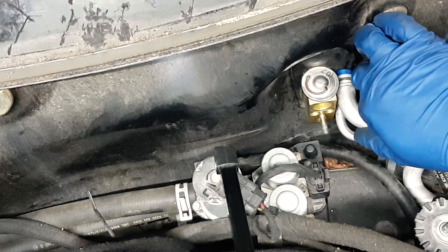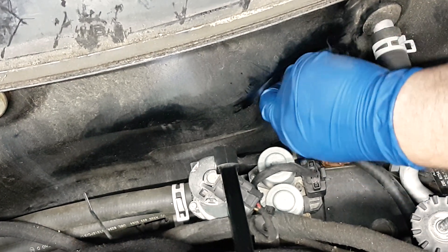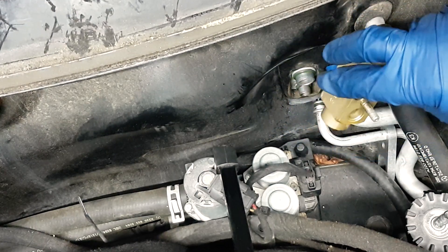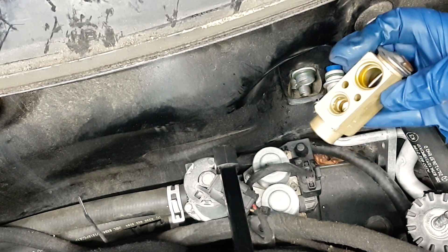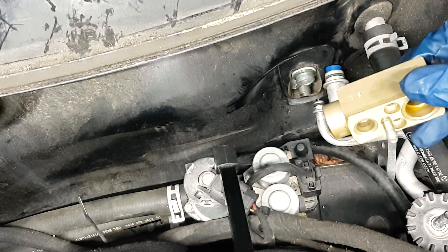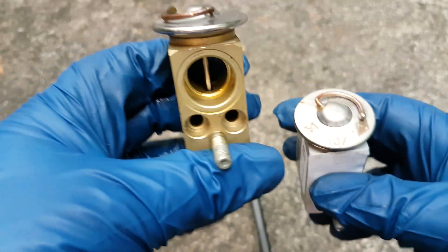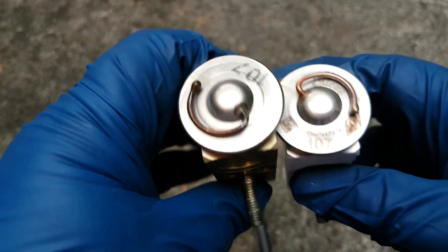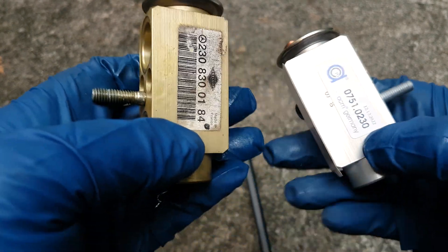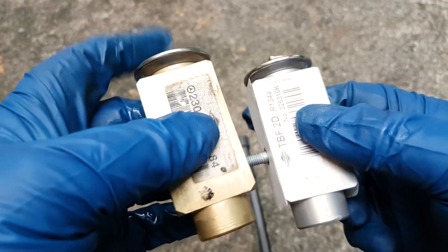Once you have removed the two hex bolts, this comes out easily — just pull it out. Then you'll see the other two gaskets at the inlet of the evaporator housing. When you replace the gaskets, add some PAC-46 oil — just rub some oil on the gaskets.